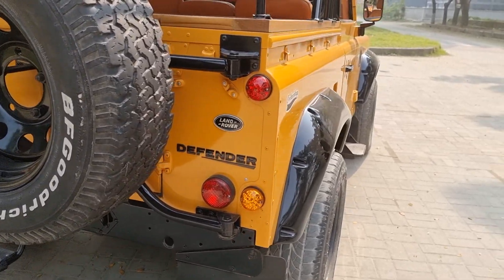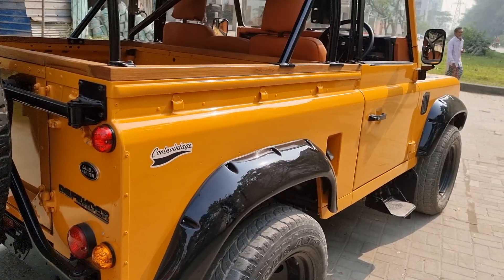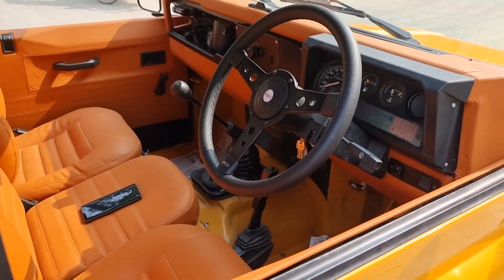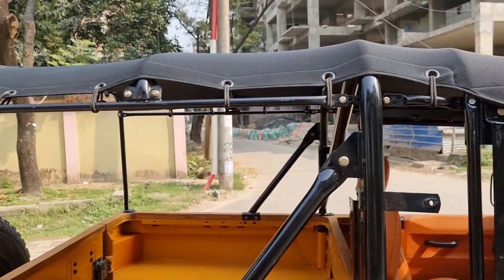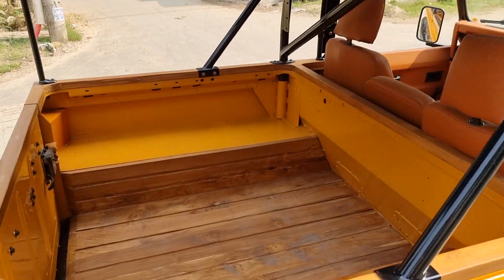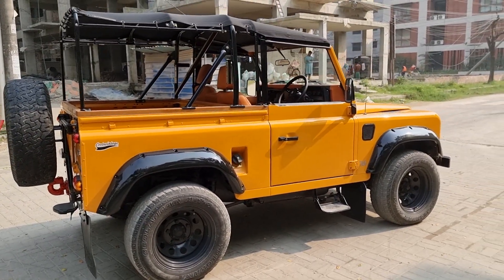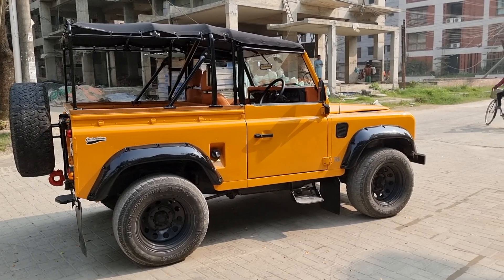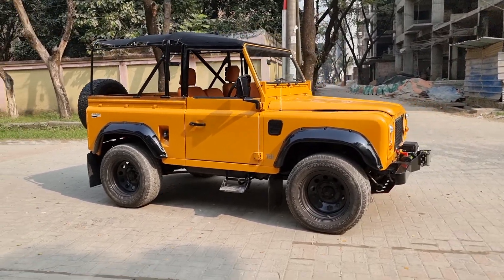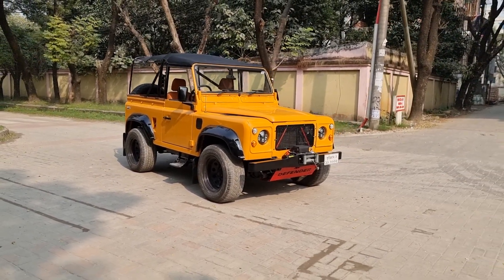Just got it out of the shop yesterday. Let's start detailing it now. Got a nice meshed up UV top. Nice little truck. Nice color. Here we go.